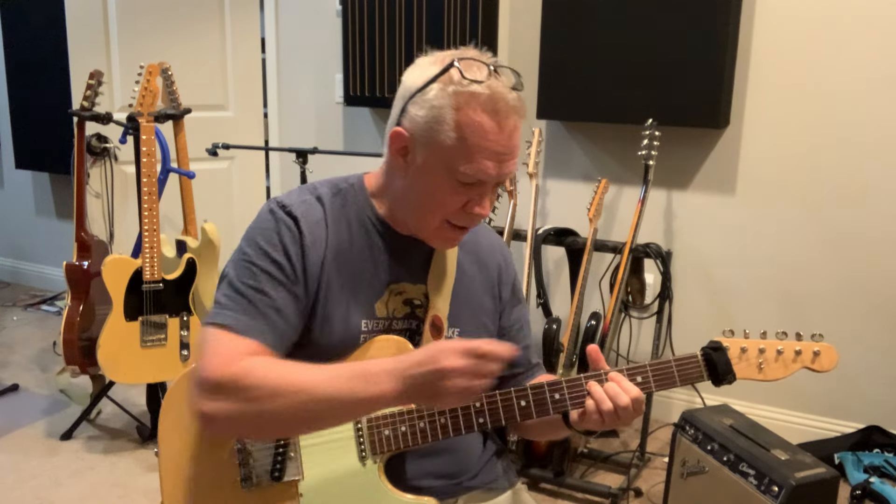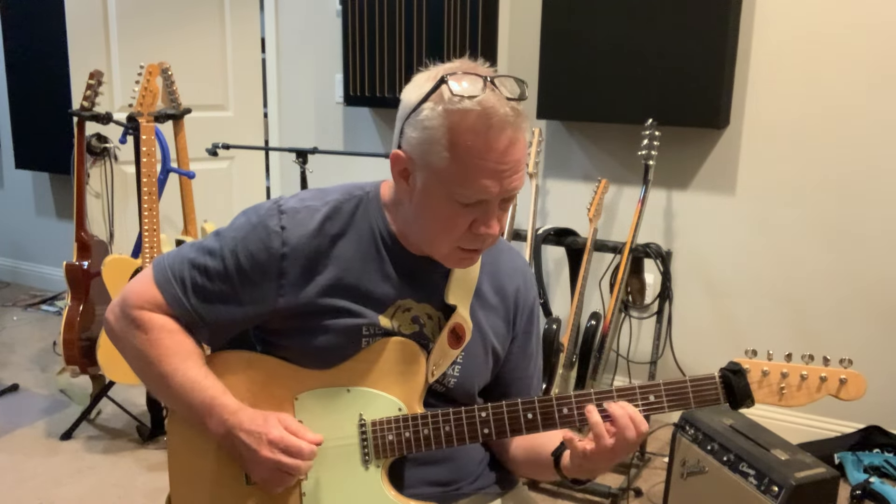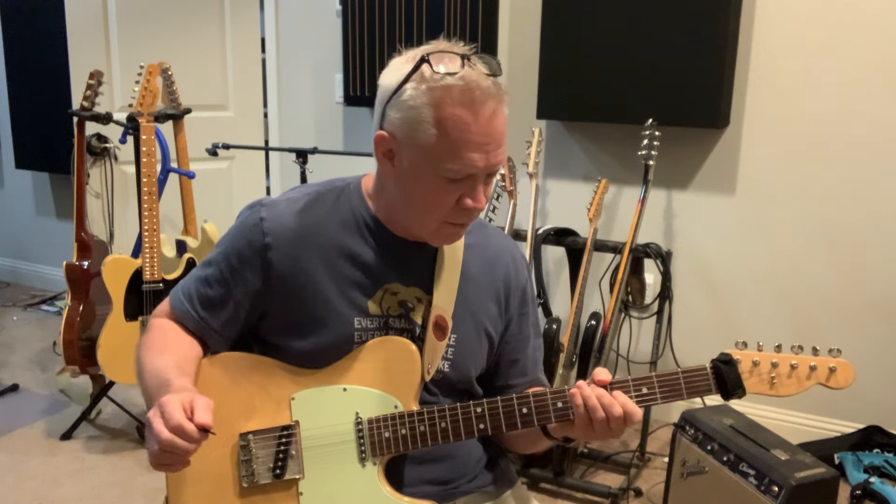We take away the A, and we're left with a C-sharp minor 7 flat 5 arpeggio. So if you play C-sharp minor 7 flat 5 over A7, you're going to get the 3rd, the 5th, the 7th, the 9th — no root.